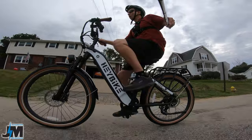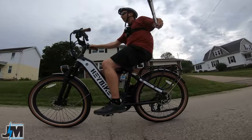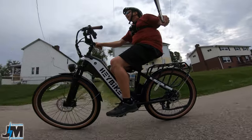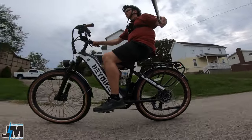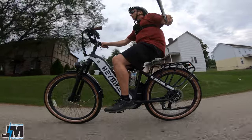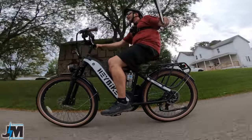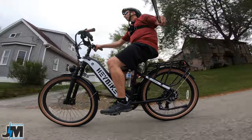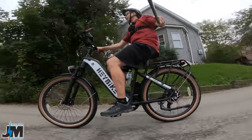Of course the price tag is a little heftier. The old Cityscape came in somewhere around eight to nine hundred dollars — sometimes on sale for around eight hundred — while this City Run is probably somewhere around fourteen to fifteen hundred dollars according to what they told me.